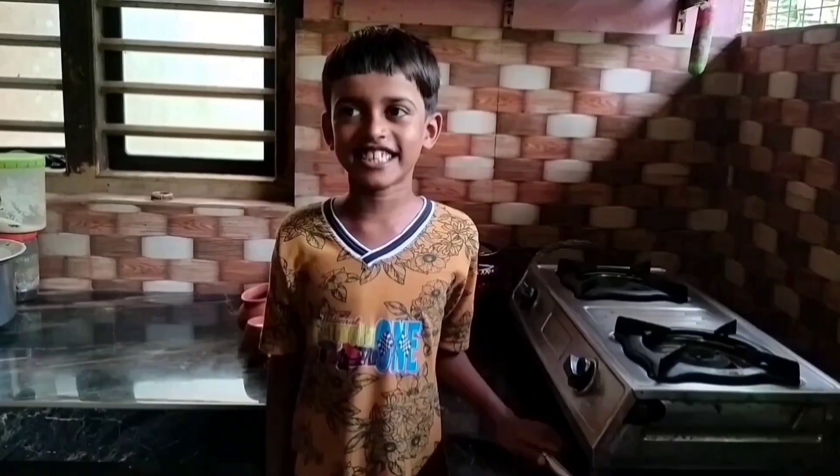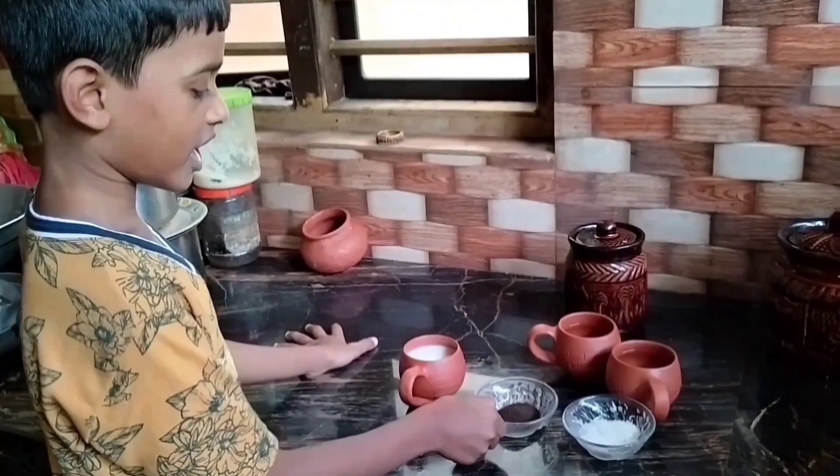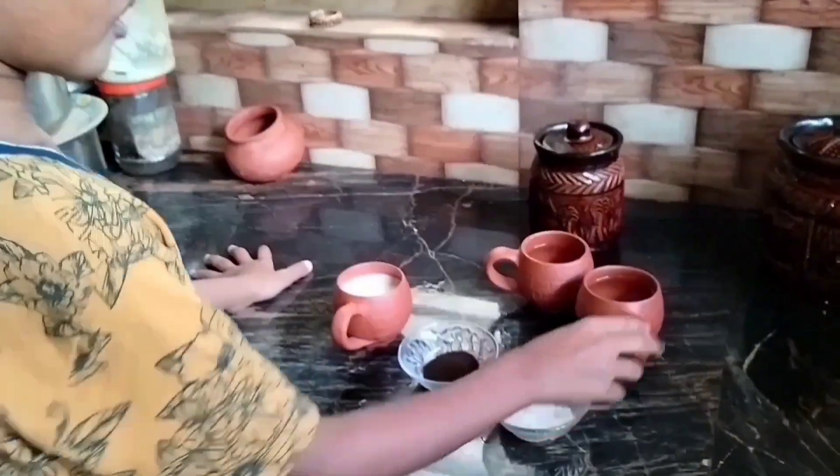Do you know what are the ingredients for it? Milk, tea powder, sugar, and two glasses of water.